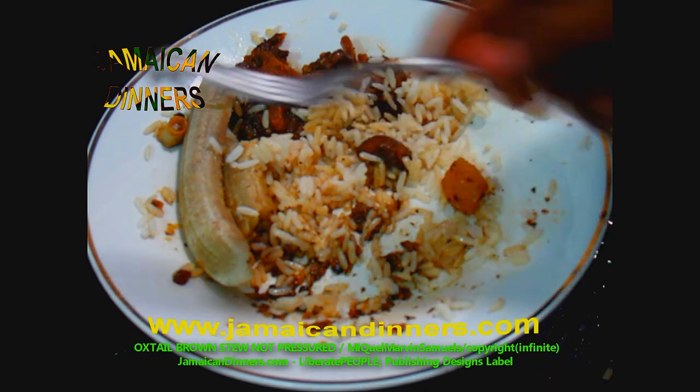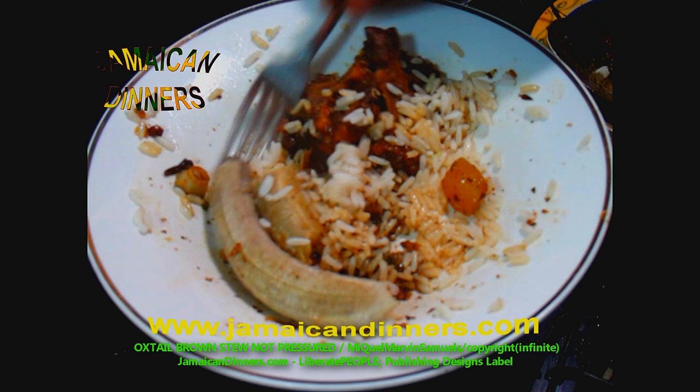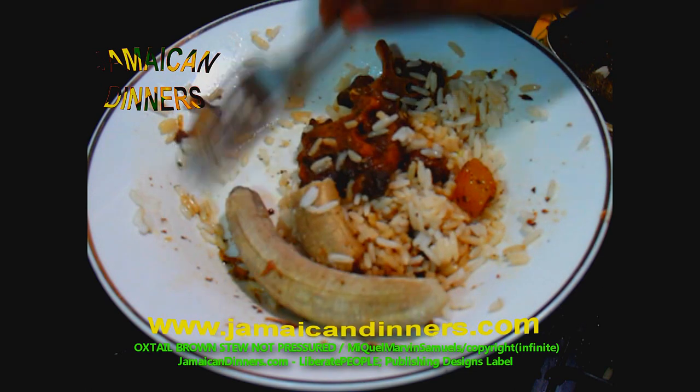Just to confirm — that's a teaspoon of browning, not a tablespoon. The whole cloves you don't want to bite into as they have a very strong flavor. The pimento berries are just for flavoring during cooking — we don't eat them.